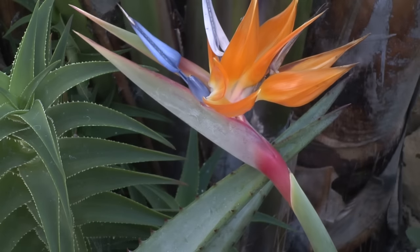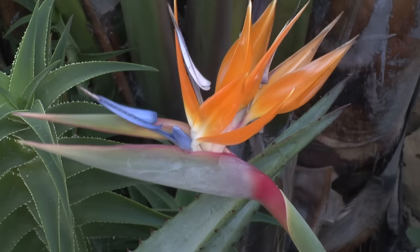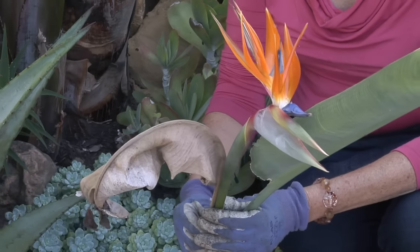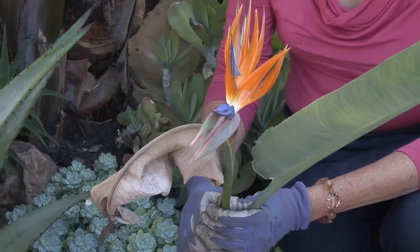I'm Nell Foster and this is how to prune a Bird of Paradise plant. Bird of Paradise are all over Santa Barbara and they're blooming now — it's a sea of orange. These are really tough plants; they even grow in the sidewalk plantings and near the ocean. Because there are so many Bird of Paradise in town, I don't feel the need to have one.